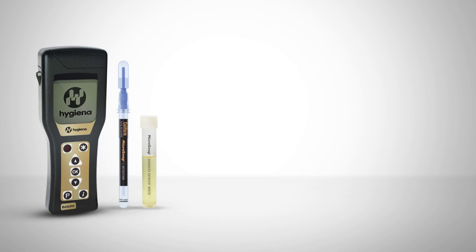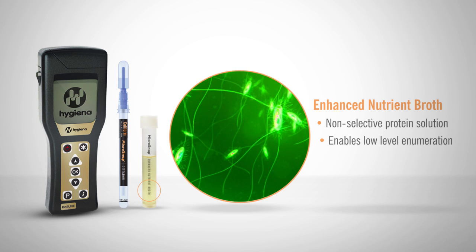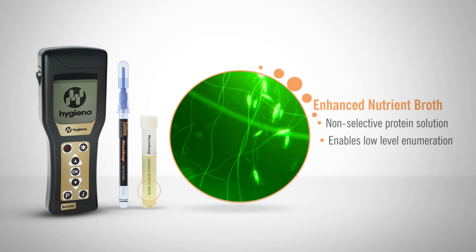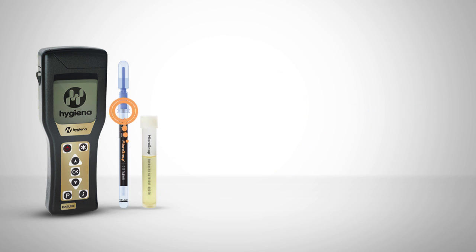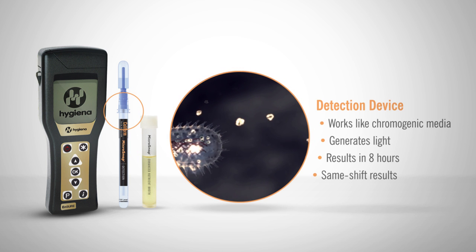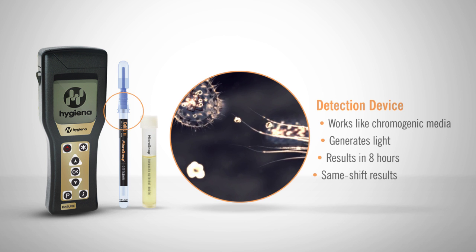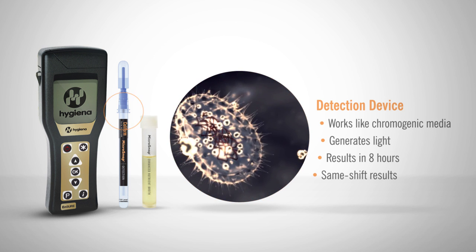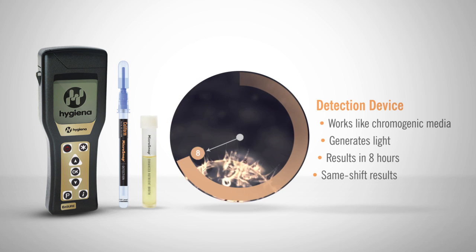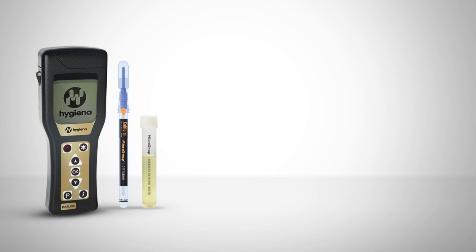The Enhanced Nutrient Broth is a non-selective protein solution that enables low-level enumeration of milk samples in 8 hours. The detection device works just like chromogenic media, but instead of changing color, we illuminate the bacteria using a bioluminogenic test reaction that generates light when enzymes characteristic of coliform react with specialized substrates. Results are available in 8 hours and can detect down to single-figure organisms, enabling Microsnap to give same-shift results.